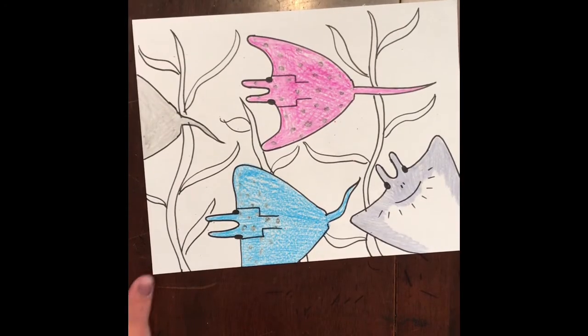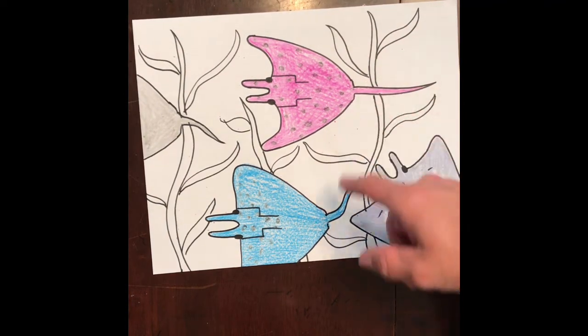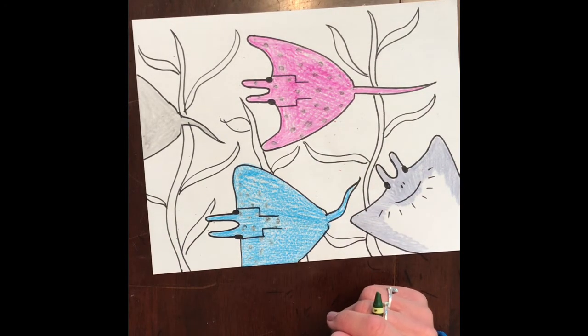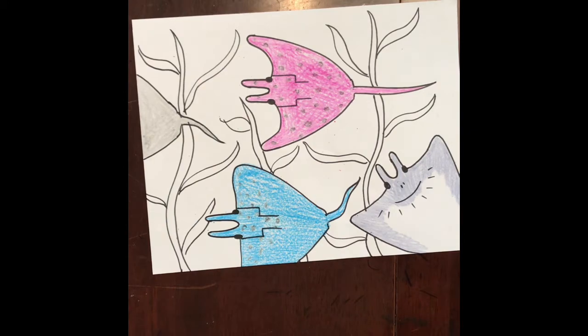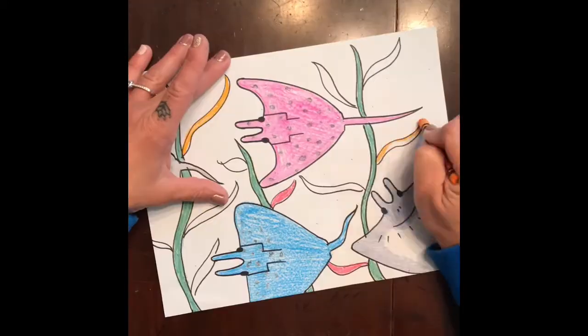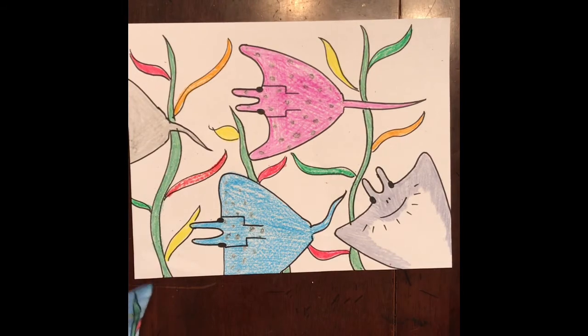Now I have my stingrays colored in. Next I'm gonna color the kelp or seaweed. I'm gonna use green for the main stem and then do something like red, yellow, and orange for the little leaves coming off of it. You can do whatever color you want — this is just my preference.